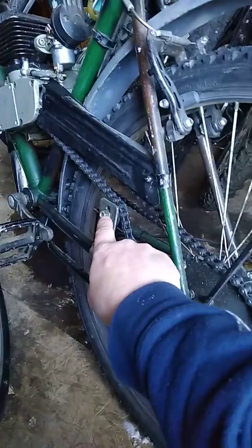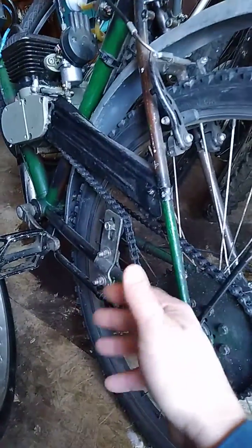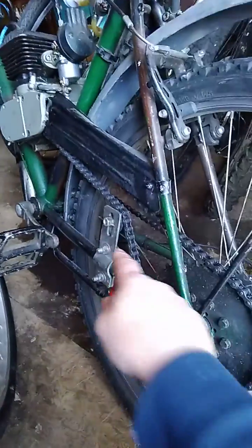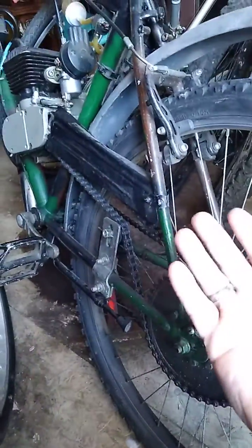The only thing I don't use a nylon locking nut on is for my tensioner wheel, and that's just because it's easier to undo and adjust on the fly. I always carry a 14 and a 13 in order to get this undone on the road, because it's something you're going to constantly adjust.